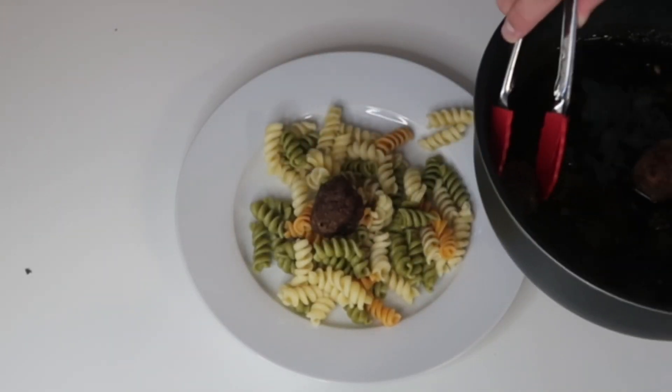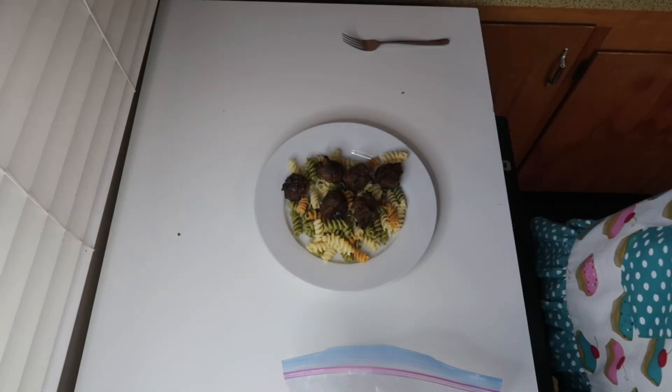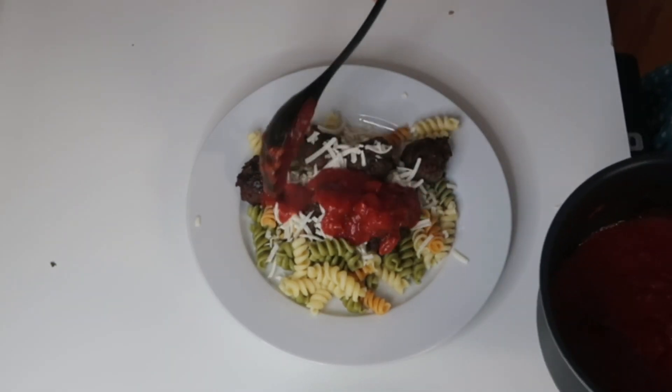They're super good. I highly recommend this recipe, and what you don't eat you can literally freeze and reheat — it's so easy. Topping it off with some Pecorino cheese.